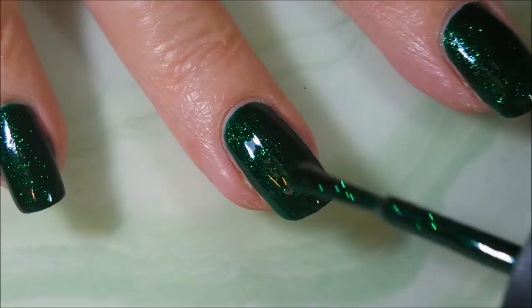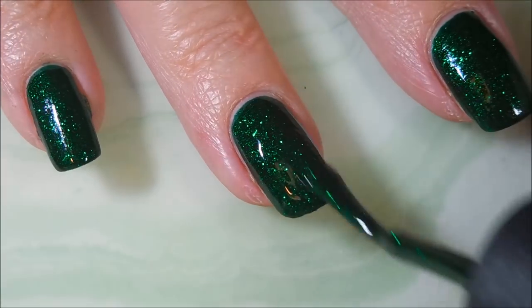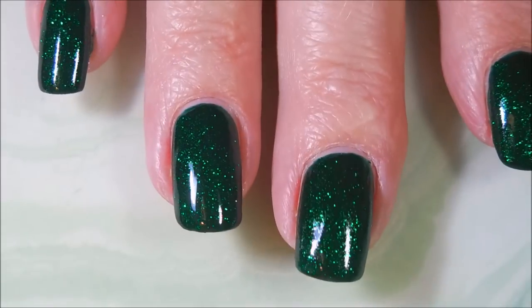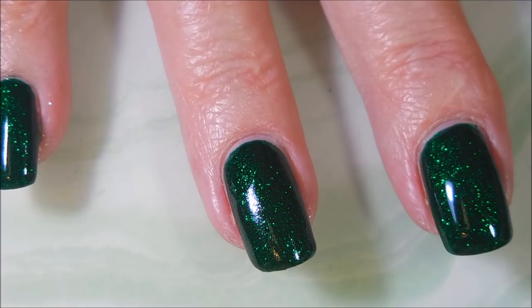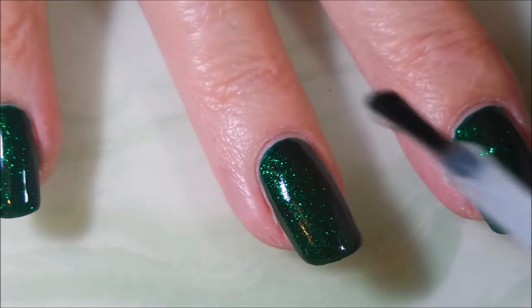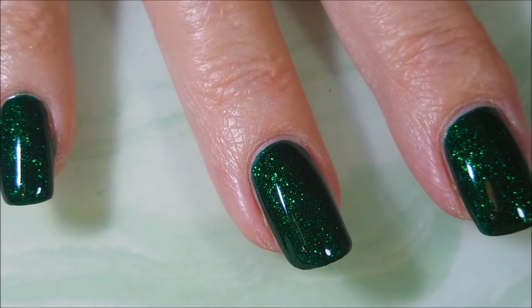I figured I needed to do some more traditional Christmas manis. I know that I get off on my little crazy manis, but we're going to do some traditionals too. So here we go. I'm going to top this one with Posh Top Coat and let it dry so that we can do some stamping.